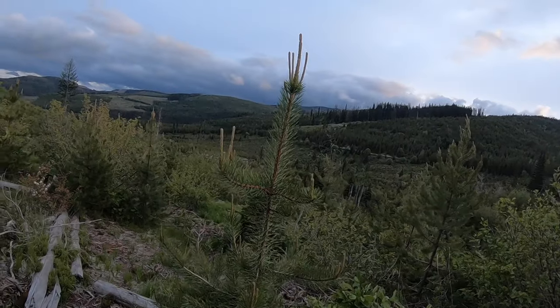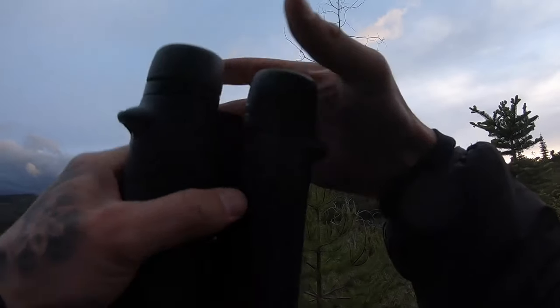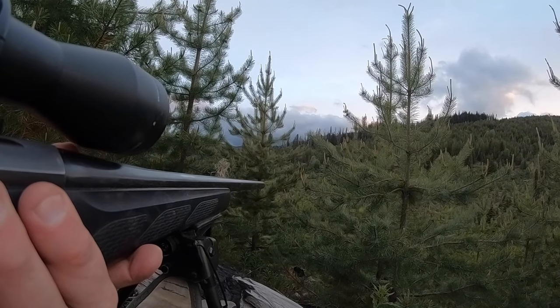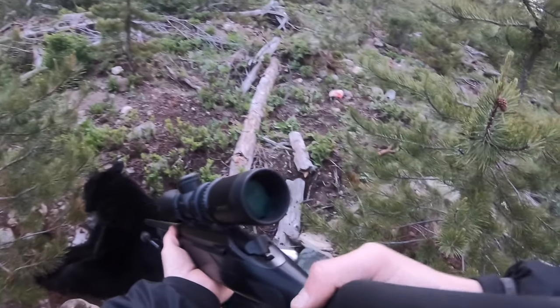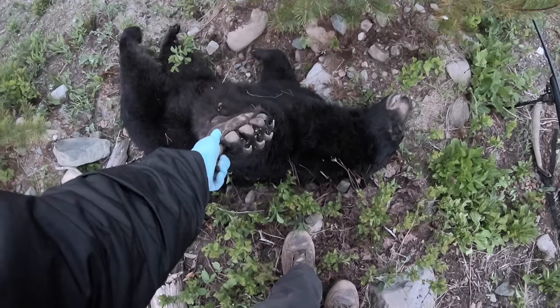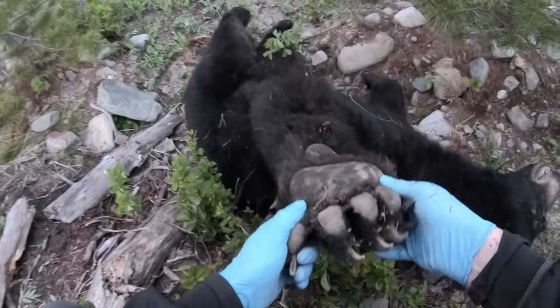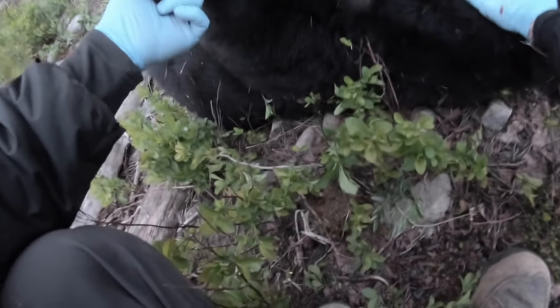I just spotted two bears. I think he's down. This is actually a big bear. Thank you, bear. Thank you.